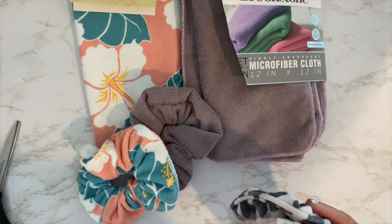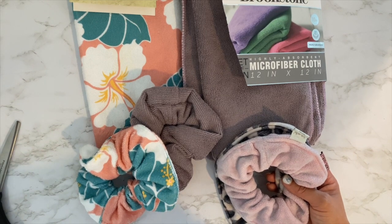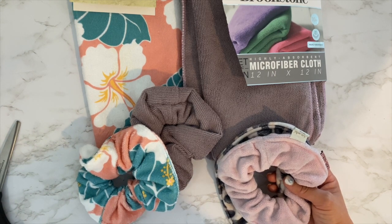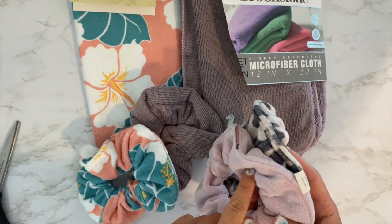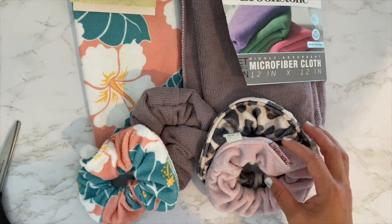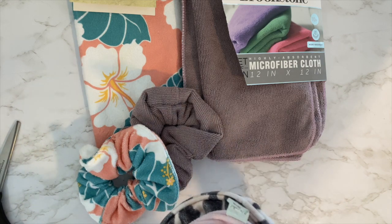I'm a big fan of those microfiber turbans that you put on right after you shower, but my hair is still wet after I take it out because of gravity - the water will drip down and make my back wet. So I put my hair in a bun with one of these for a couple hours. I forget it's there, and then it's still wet but I don't get wet on my back.